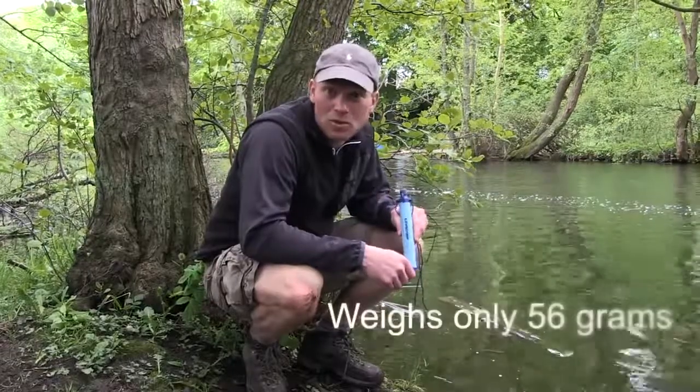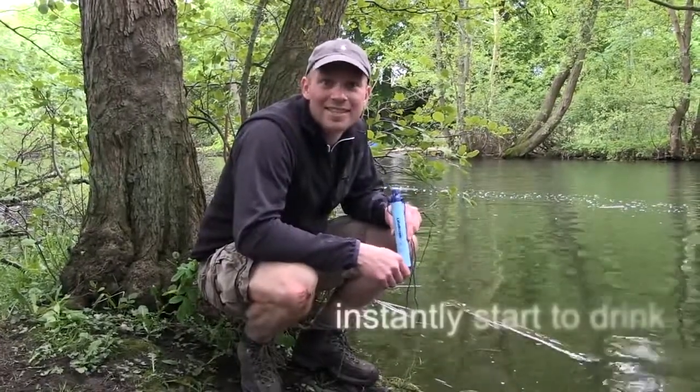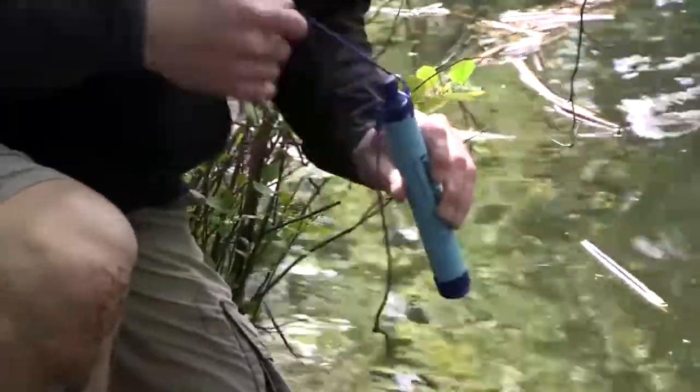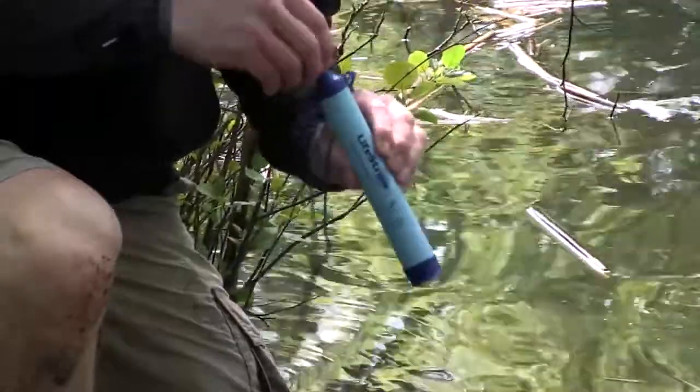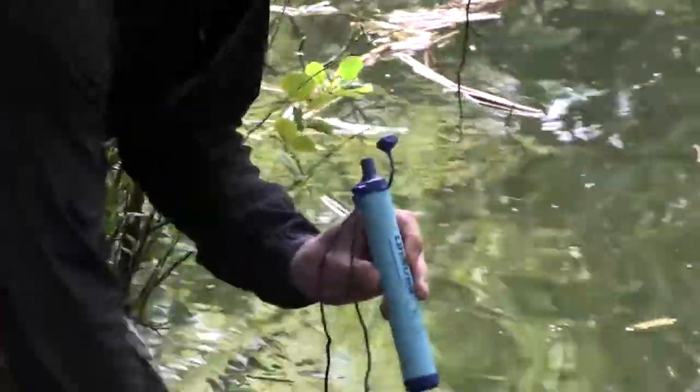It works exactly like a normal straw. Just sit down at any open water source and you can instantly start to drink. The very first time you use the straw you need to apply a bit of extra pressure because the membrane is dry. After that the water runs smoothly.